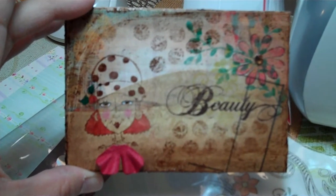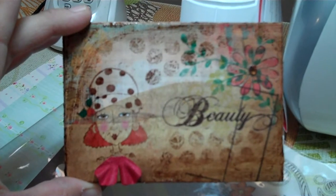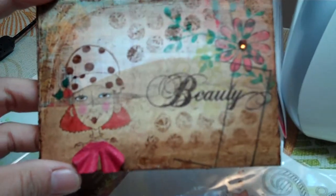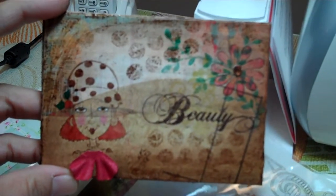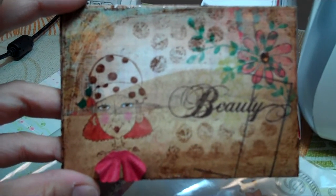If you watched my last video, you'll see that I showed this project in progress — my postcard swap. I'm making them on recycled Capri Sun cardboard. This is the decorated side; the other side will have plain cardstock for mailing. Let me show you what I did.